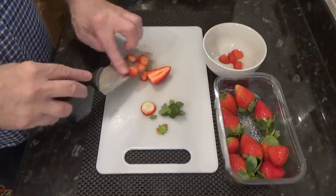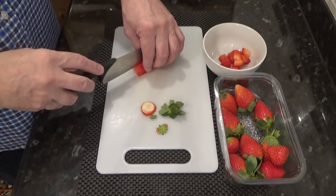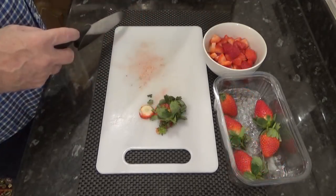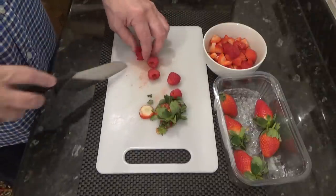Bear in mind there are some fruits that prevent jelly or jello from setting, including pineapple, kiwi, mango, and papaya. There's plenty of info online on what you can't use in jelly.